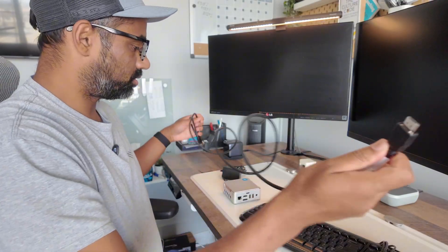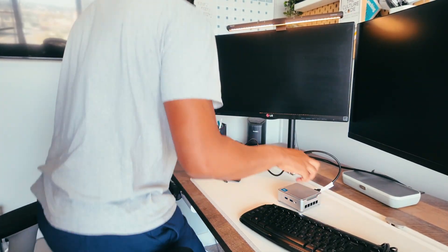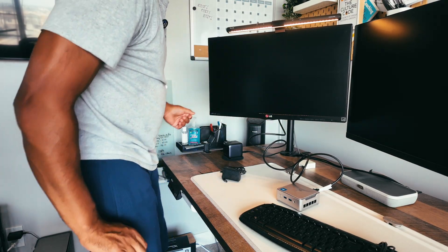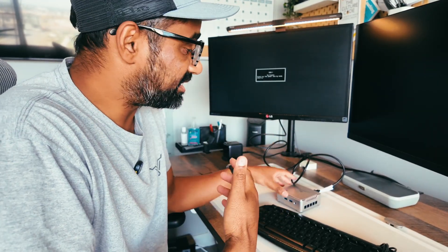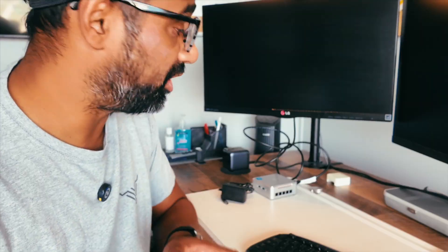Here is the power adapter — I'm going to plug this in last. First, I'm going to plug in the keyboard, the mouse, and the HDMI cable. We're going to plug it right into the back of the mini PC and into the back of this monitor. I have two HDMI inputs on this monitor, so I can switch between my laptop and this mini PC, which I think I might do — I might use this as a dedicated Plex server.